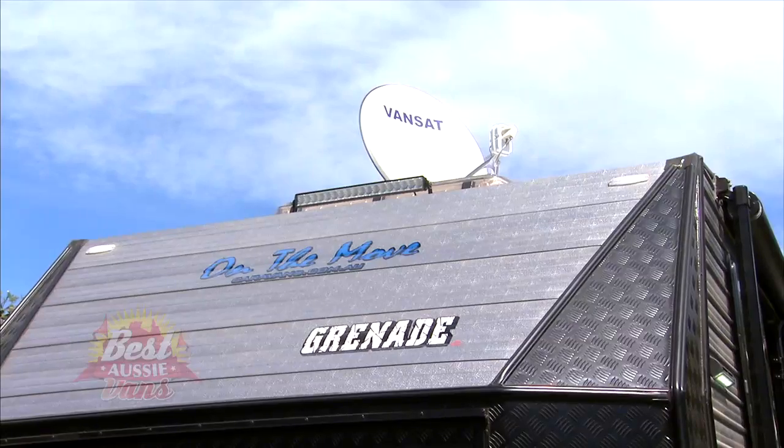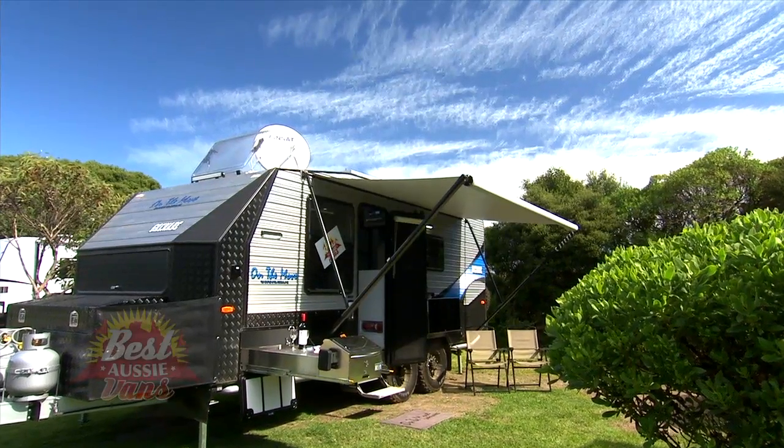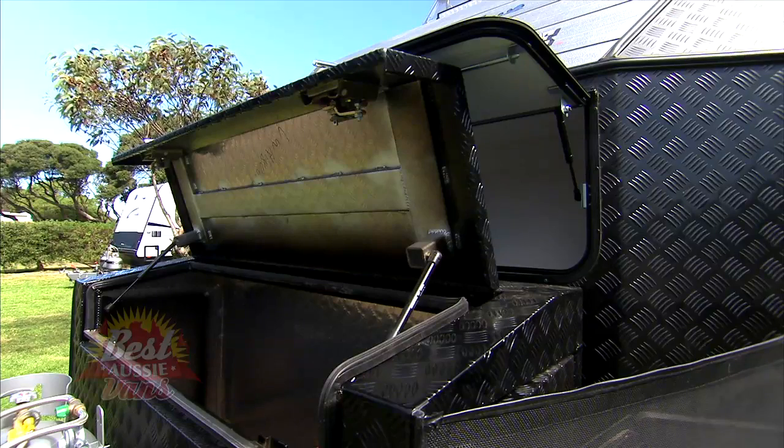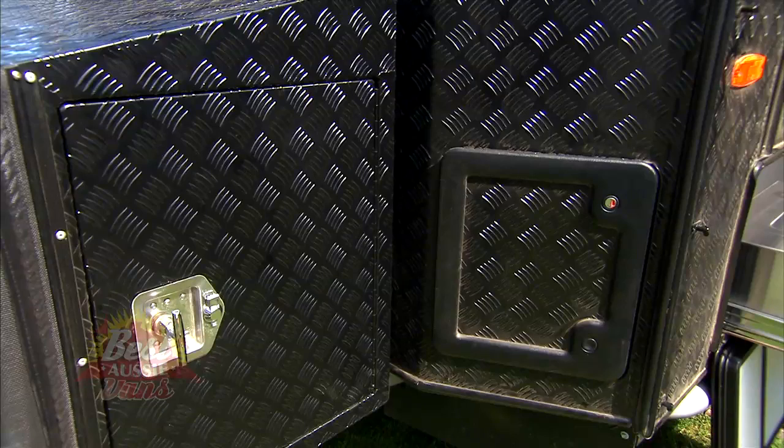It has so much inside it and outside it. The tare weight is only 2,600-and-some-change kilos, and it has a nearly 900 kilo payload. So you can throw in a lot of stuff when you want to go, but before then it is already fully loaded with gear.